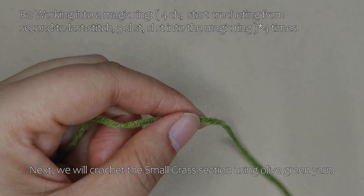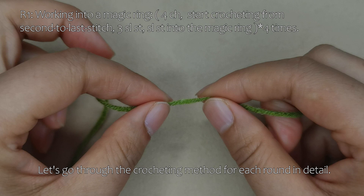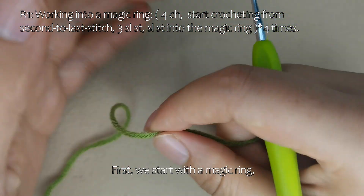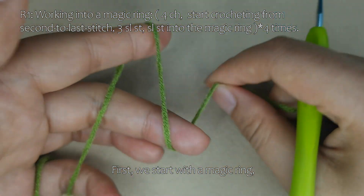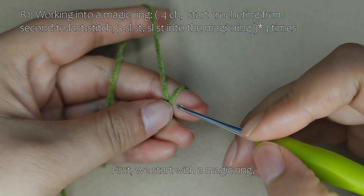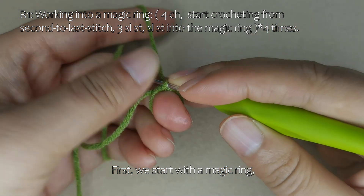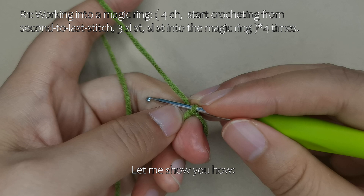Next, we will crochet the small grass section using olive green yarn. Let's go through the crocheting method for each round in detail. First, we start with a magic ring. Then begin crocheting the first round. Let me show you how.